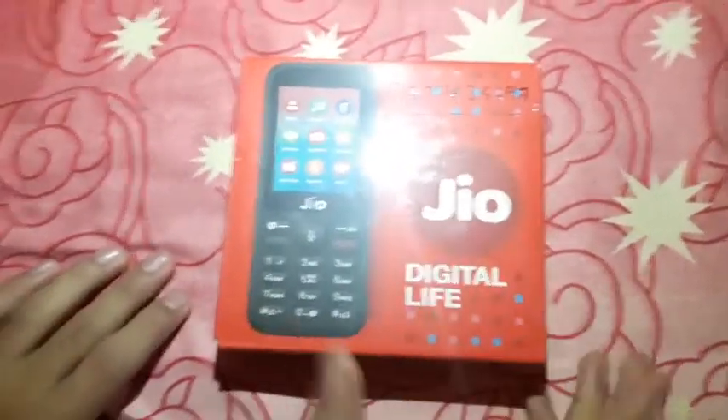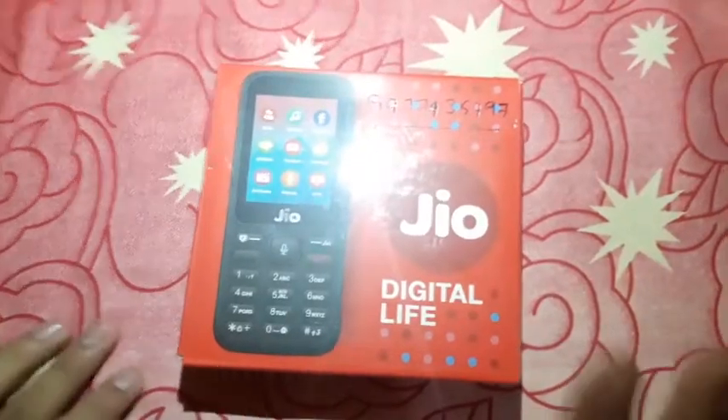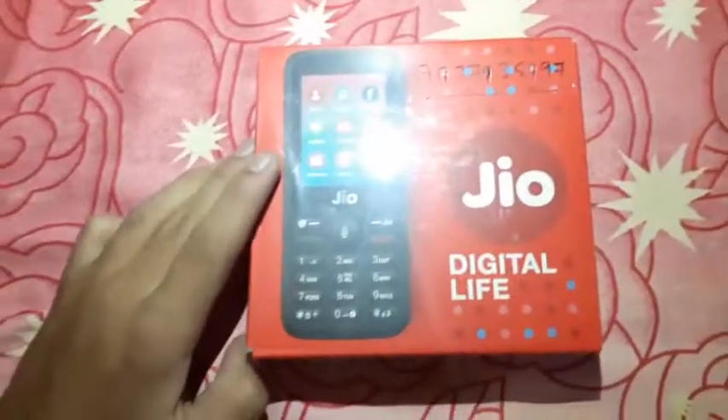Welcome to my channel. Today we have this new Jio digital live phone for unboxing. The box packaging is good, so let's now open it. But before opening, we should read the features provided by Jio.